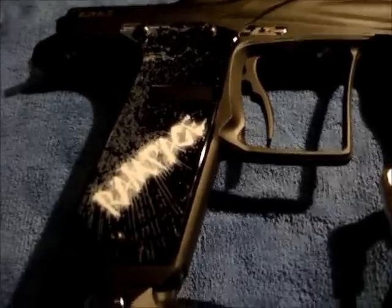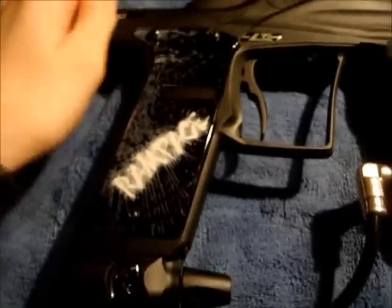Hey guys, it's Alex from PayPal 101Info, and today I'm going to do the overview on the Ape Rampage board.